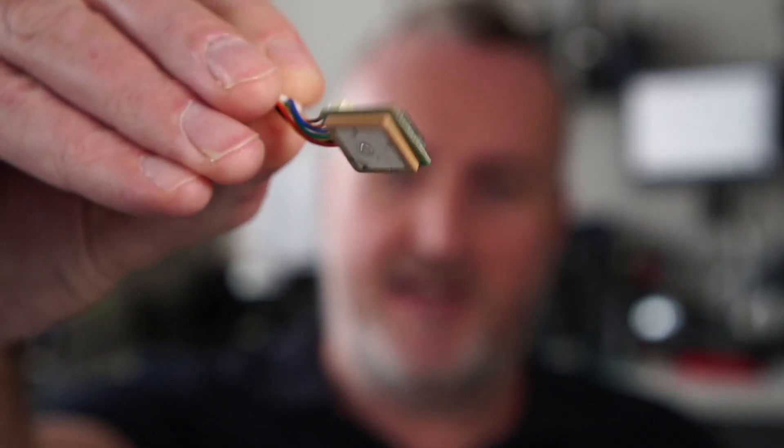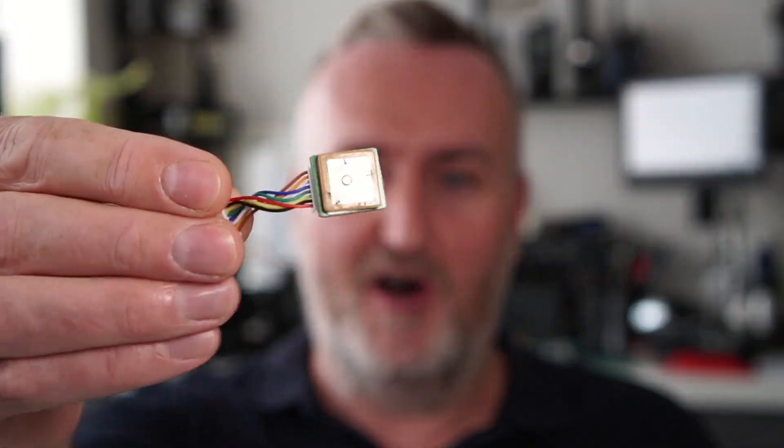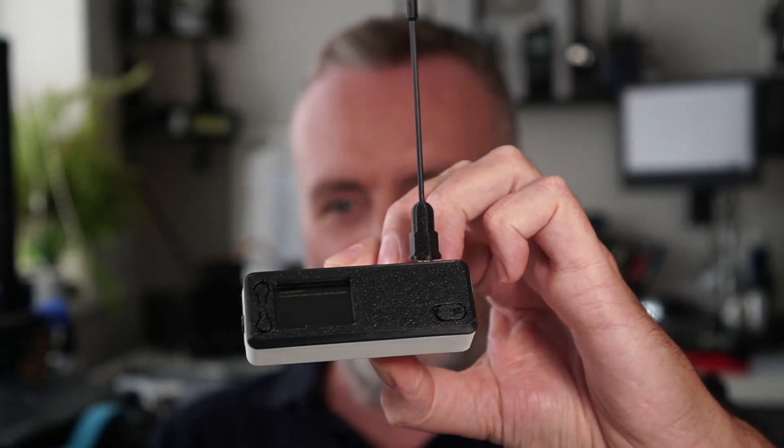A quick note about the GPS you can get for the Heltec T114: it will actually fit in there, but it's very tight and there's no dedicated place in this enclosure for it, because it's designed to be a home-based node where you can set the GPS manually or just check the box to share your phone's location with the device. So it's not always necessary to have a hardware GPS drawing more power and taking up space. That is it for this one guys — the Bender case for the Heltec T114. Go grab one now, links in the description, catch you next time.